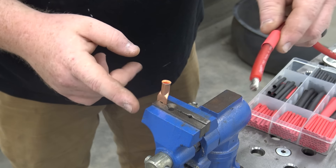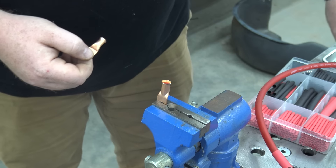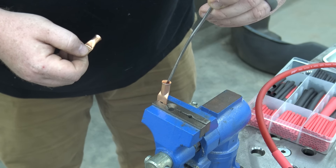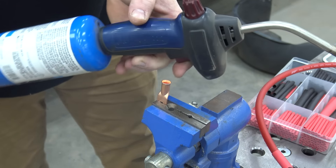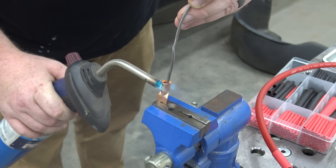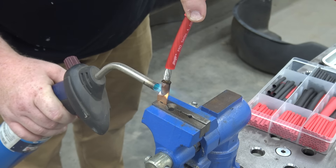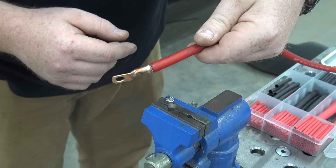Now we're ready to solder on our four gauge to our ring terminals. I always buy the closed ring terminals. I fill my ring terminal up about halfway with solder — that's why I have this larger solder with rosin in it. I heat this up with a propane torch. The other way is to just crimp it really well, but I like soldering because I never have any issues with it. I put the torch directly on the ring terminal — once it heats up it'll melt the solder and we fill it about halfway full. Dip the wire down and let it cool. Now that connection will never come loose, and I can slide some heat shrink over it. Now we're ready to install our harnesses on our cart.